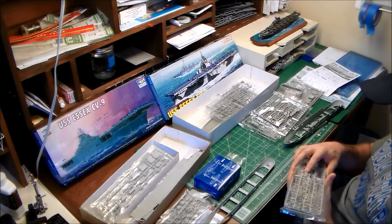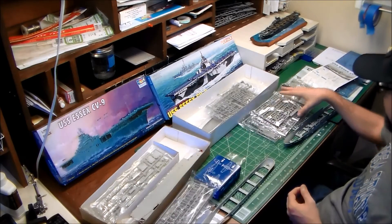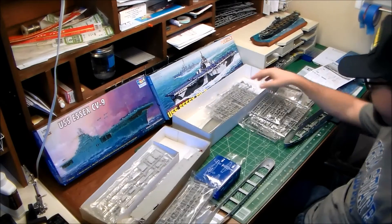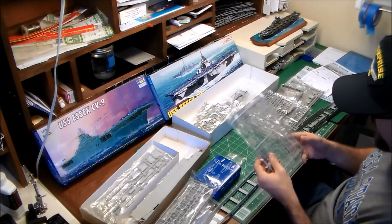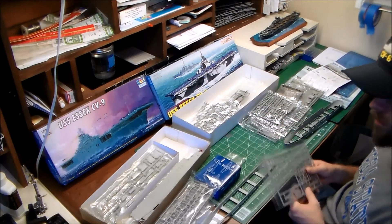Regarding the 5-inch twin mounts: Trumpeter's are a little lacking in detail, whereas Dragon's 5-inch mounts are much closer to accurate, particularly the range-finding apparatus on top. Overall, detail is a little thick on Dragon and a little lacking on Trumpeter, so it's pick-your-battles.